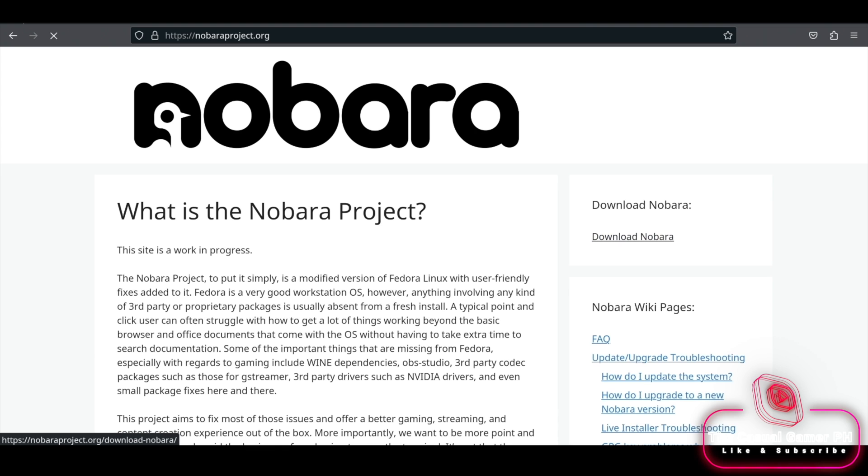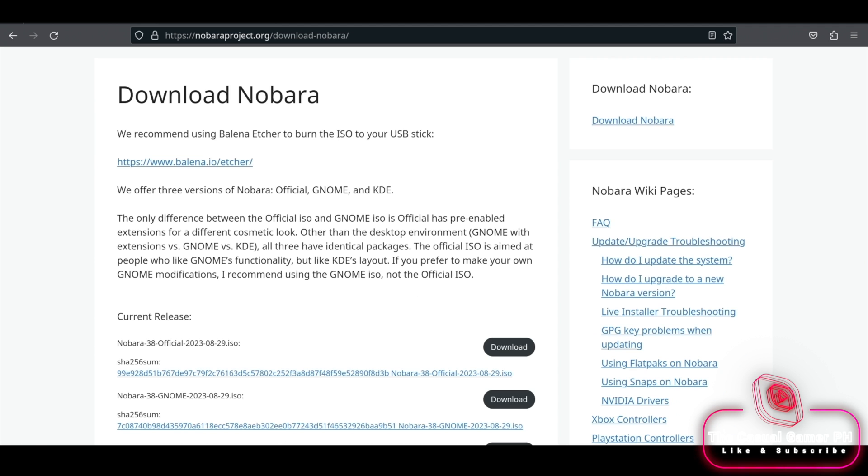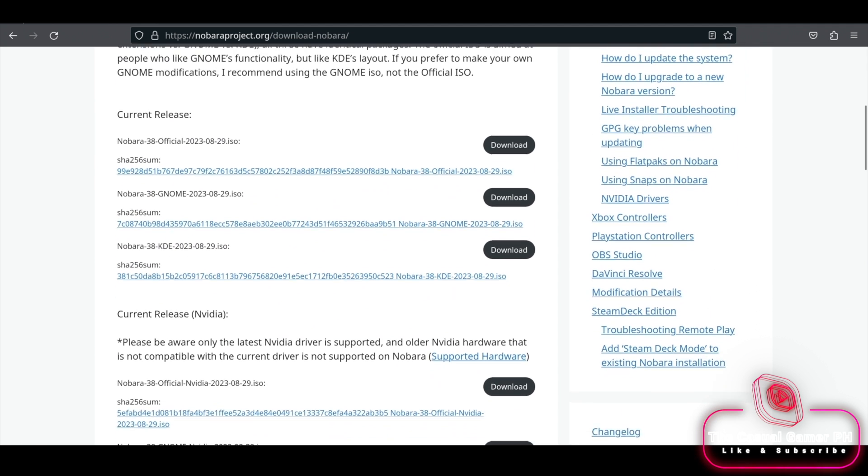We're going to the Nobara website and download the latest Steam Deck ISO. Then we're going to create a bootable USB using Balena Etcher.